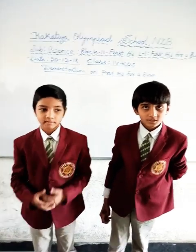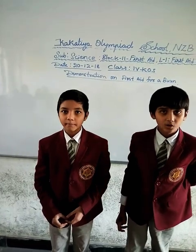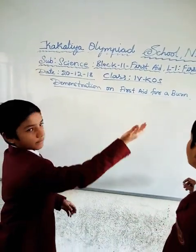Good morning friends. This is Imcham Heavy and this is Adip Nayak. We both are studying 4th standard from Kakati Olympiad School. Today we are here to explain about a demonstration on first aid for a burn.